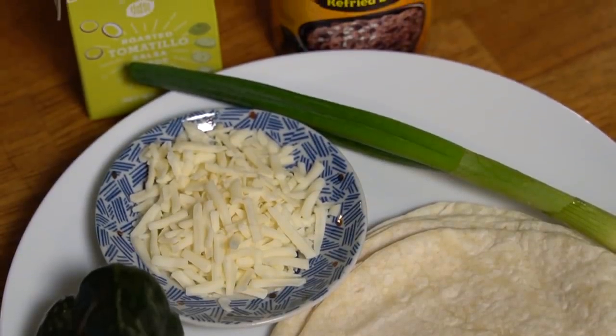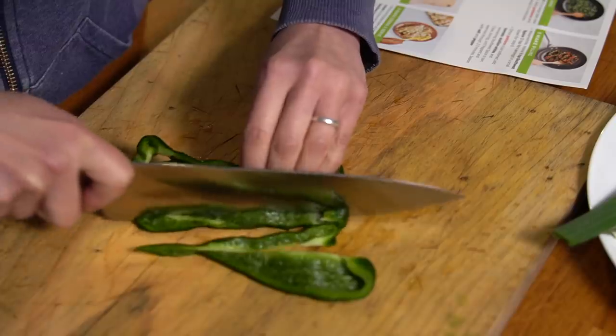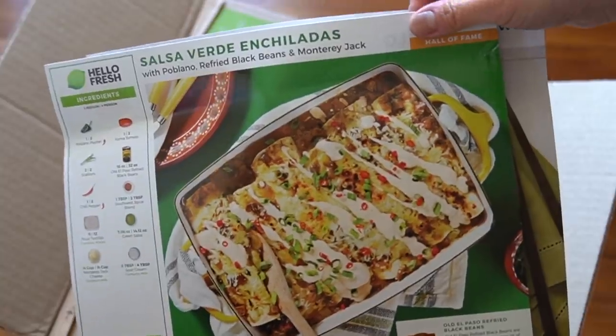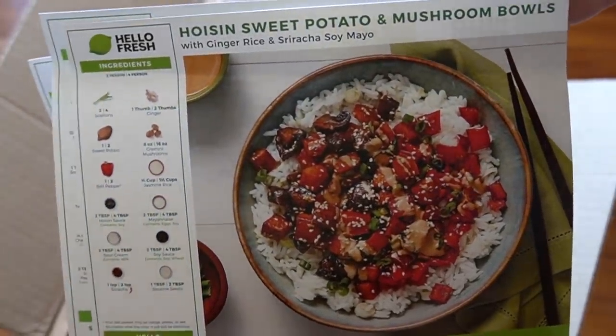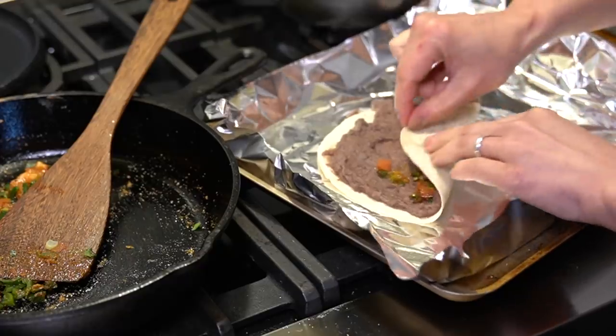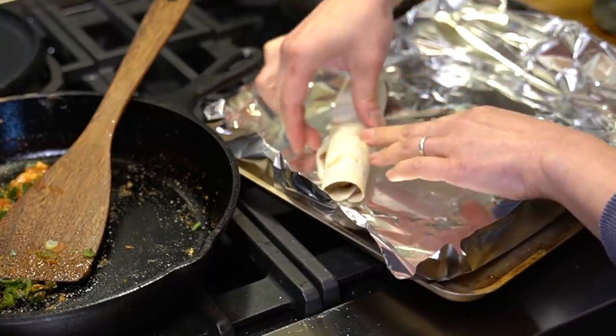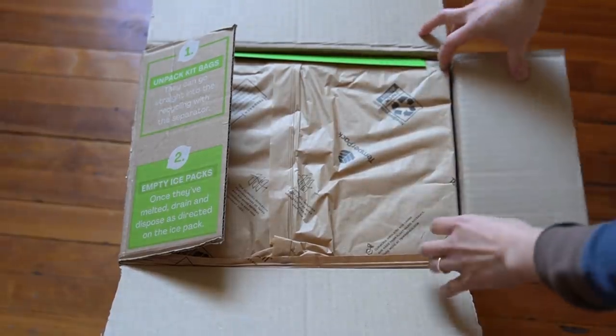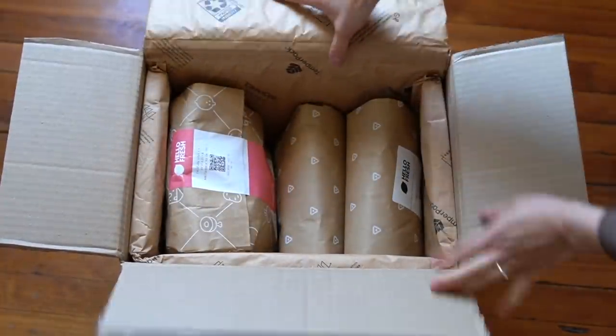Today's video is sponsored by HelloFresh, the food delivery service that brings pre-portioned ingredients right to your doorstep so you can prepare a meal in about 30 minutes. HelloFresh offers so many recipes to choose from — it's a great way to break out of recipe ruts and relieve any stress involved in meal planning. You can prepare a meal in about 30 minutes, or using their quick and easy tips, in even about 20 minutes. The packaging is almost entirely made from recyclable or already recycled content.